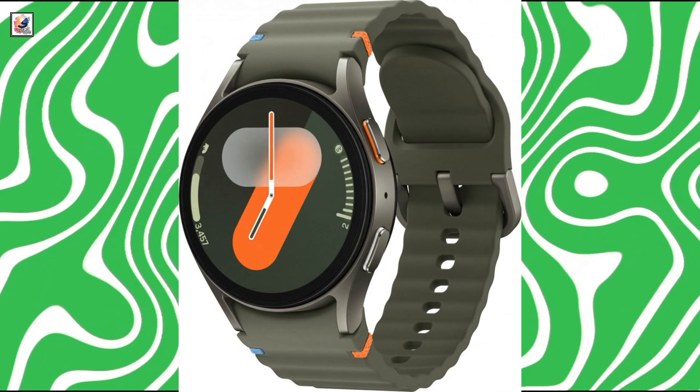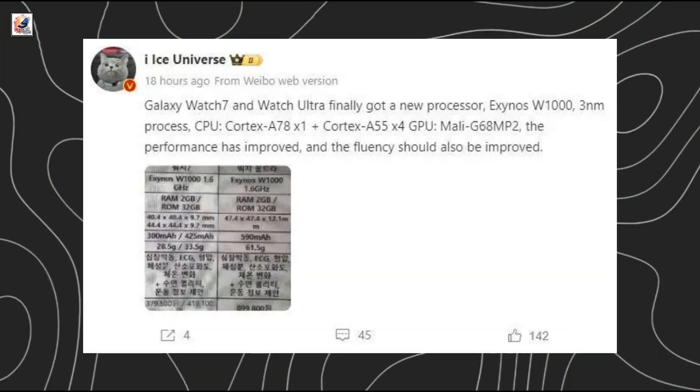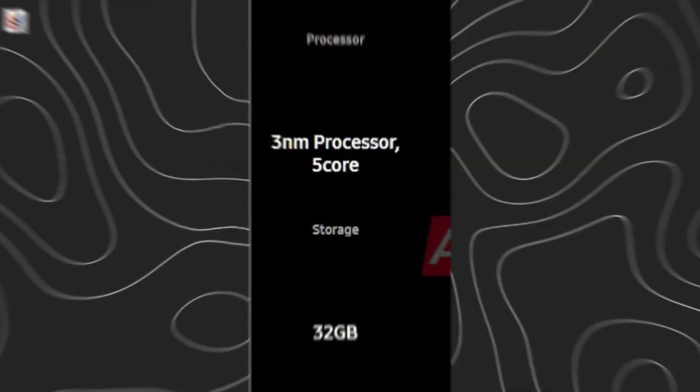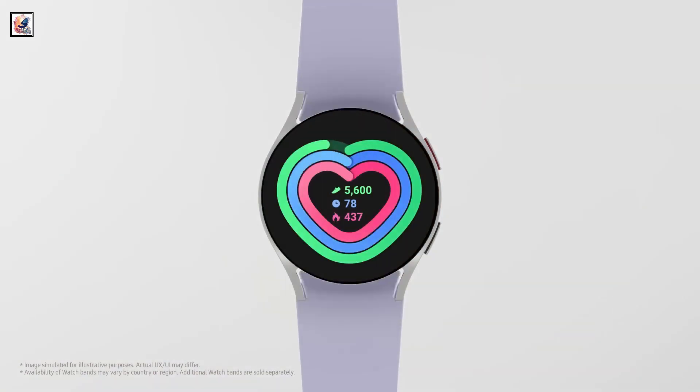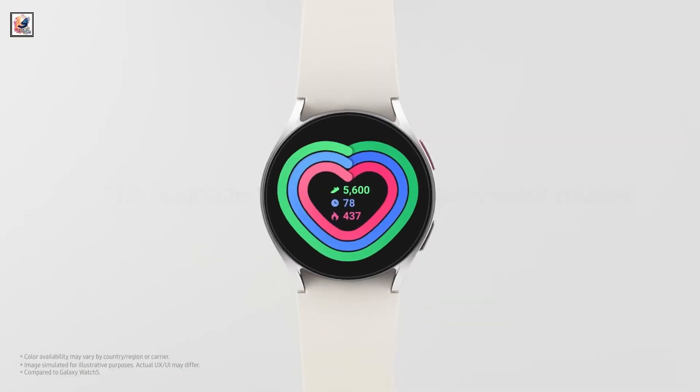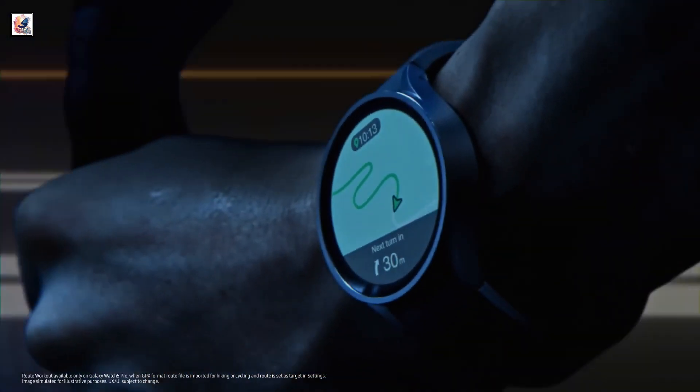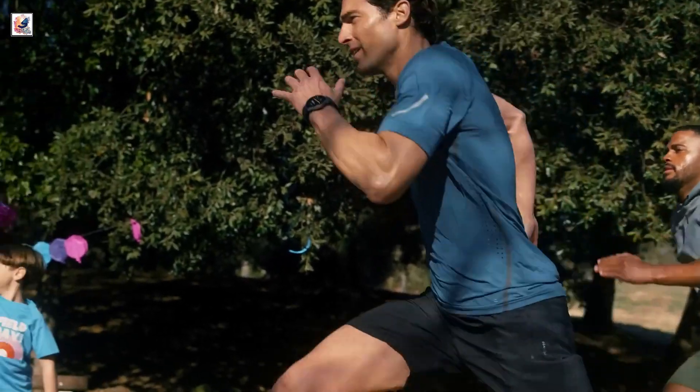The Galaxy Watch 7 and Watch Ultra are equipped with the advanced Exynos W1000 processor, 2GB of RAM, and 32GB internal storage. The smartwatches will also reportedly feature dual-frequency L1 plus L5 GPS for improved accuracy for cycling, running, and other outdoor workouts.